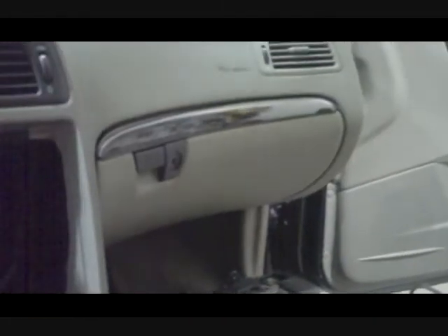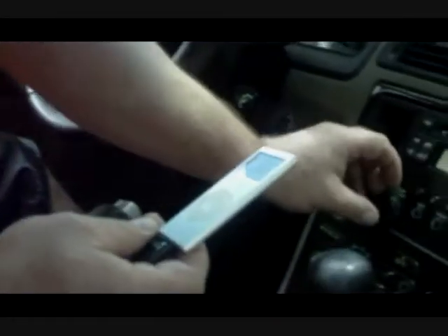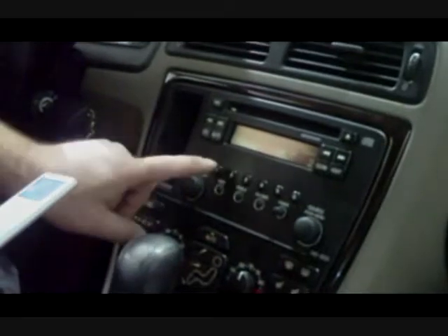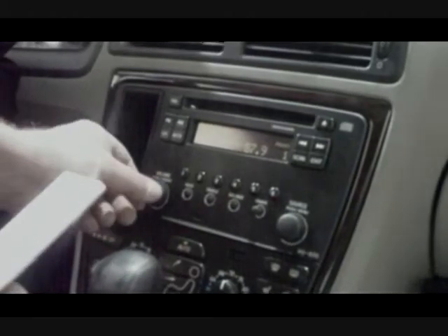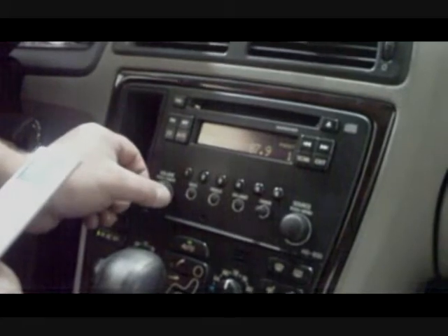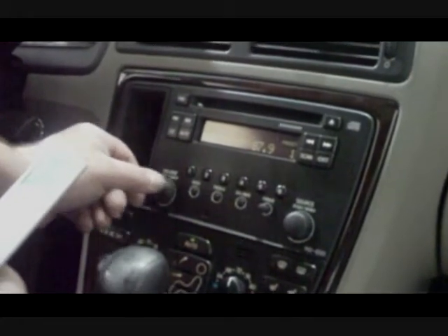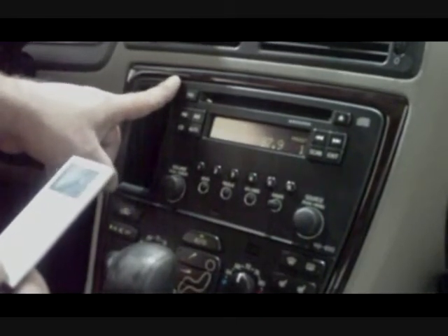After everything's installed, it's set to simply plug in your iPod. Right now you're listening to regular radio — go to a preset station, turn the toggle switch on, and now you have the sound from the iPod going directly into the back of the radio through the antenna connection.